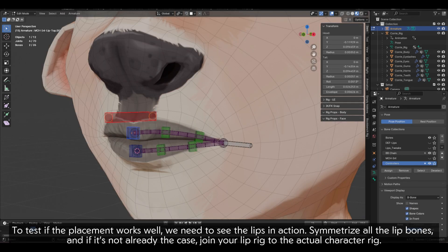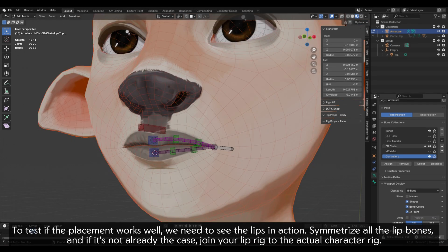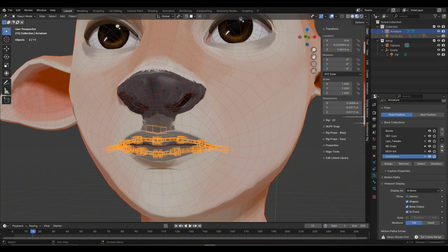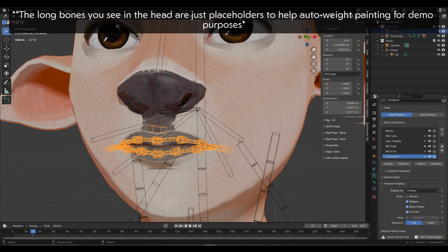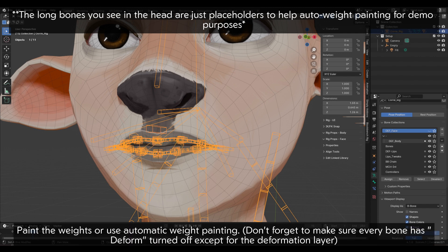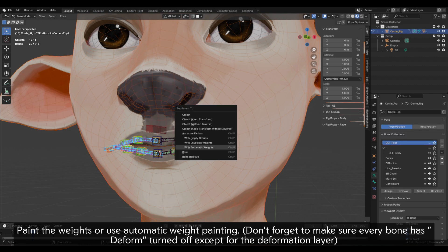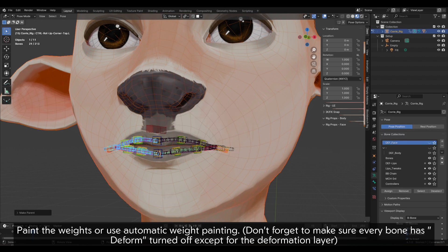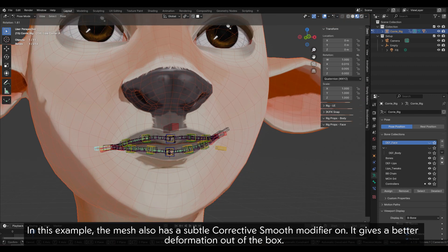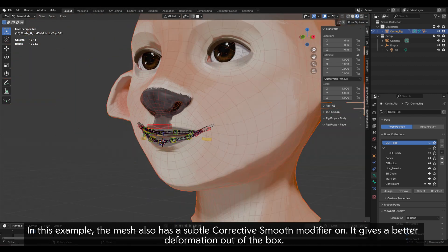To test if the placement works well, we need to see the lips in action. Symmetrize all the lip bones and, if it's not already the case, join your lip rig to the actual character rig. Paint the weights or use automatic weight painting. Don't forget to make sure every bone has deform turned off except for the deformation layer. The mesh also has a subtle corrective smooth modifier on — it gives a better deformation out of the box.